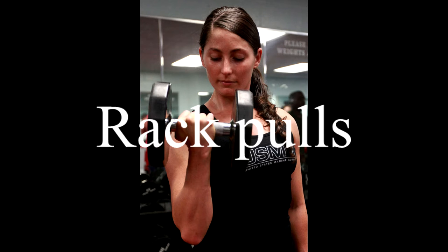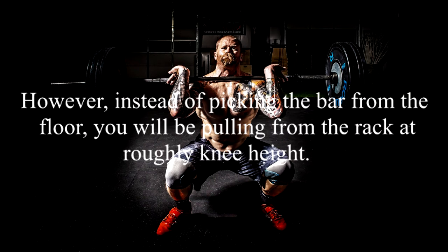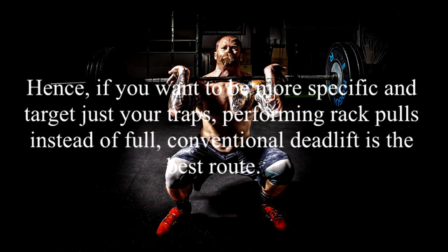3. Rack Pulls. Rack pulls are practically the top half of a deadlift. However, instead of picking the bar from the floor, you will be pulling from the rack at roughly knee height. With rack pulls, the exercise focuses on the upper portion of the barbell deadlift movement. In other words, rack pulls demand more from your upper body, back, and traps muscles. Hence, if you want to be more specific and target just your traps, performing rack pulls instead of a full conventional deadlift is the best route.